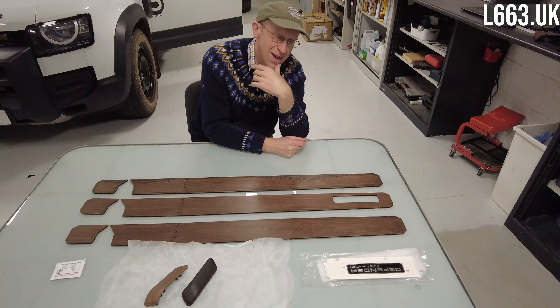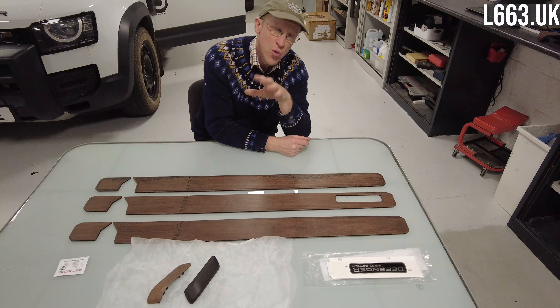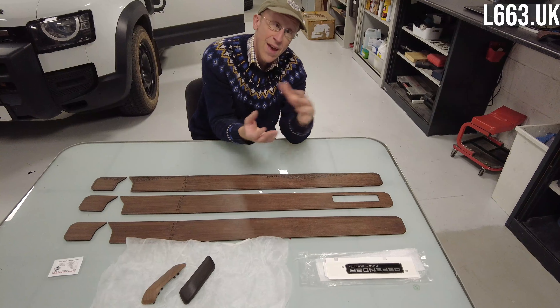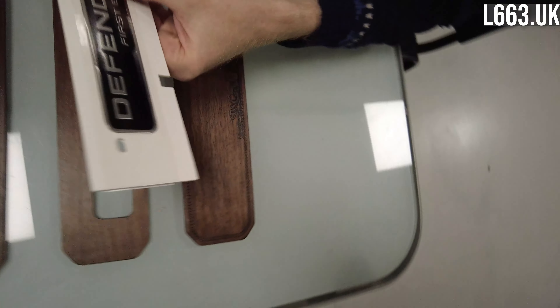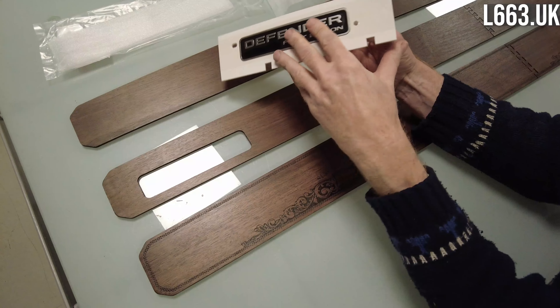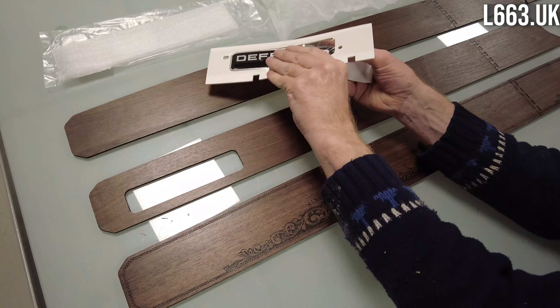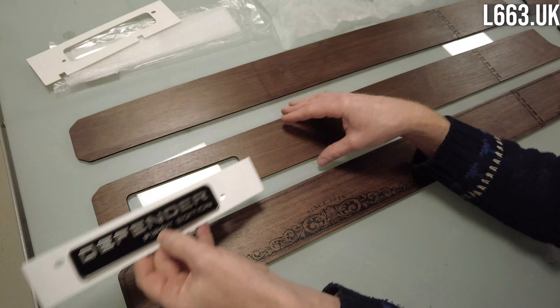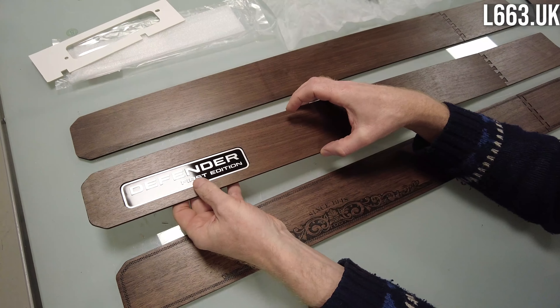Originally this piece goes over the dashboard where it says Defender, and some people commented — why don't you put Defender in it? Well, my friends at Land Rover would not appreciate me using their trademark, so I have to be careful and not do that. But it did get me thinking: there's no reason why people couldn't buy this Defender first edition badge and we have laser cut it such that you can pop it out.